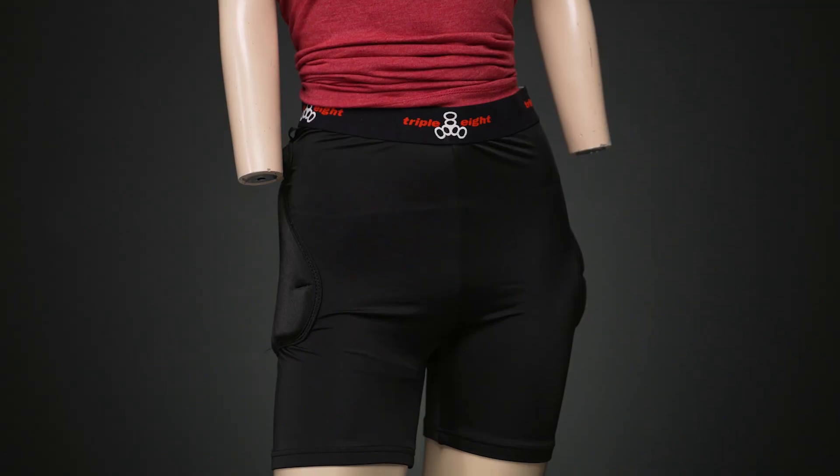Hey, I'm Nadia. Welcome to Derby Warehouse. Today, I'm going to talk to you about the 888 Bum Saver 2.